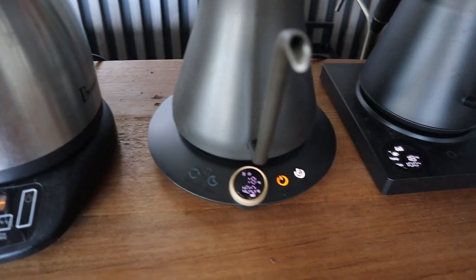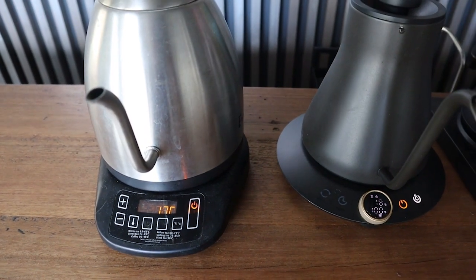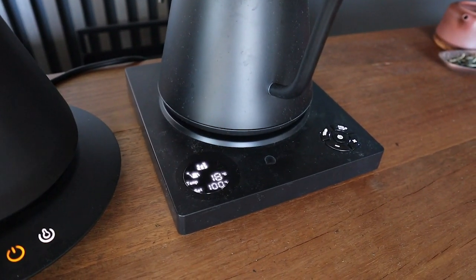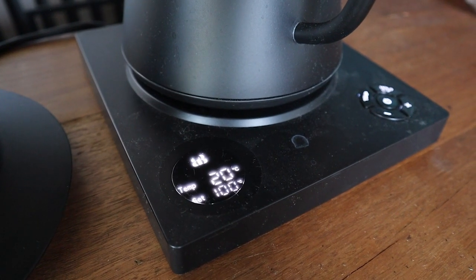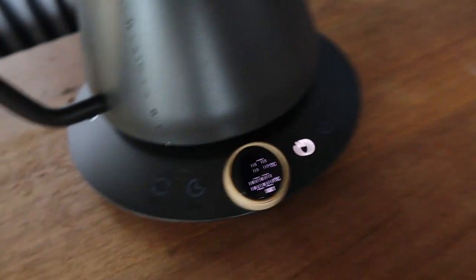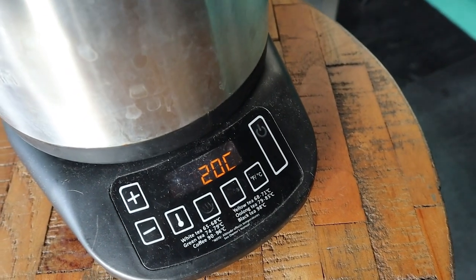And we're off. The boilers have all kicked in. I killed it — I blew the power board. So note to self: don't plug three kettles into the same power board. But I'm determined to have this test done, so I need to plug all three kettles into different power points and let it rip.